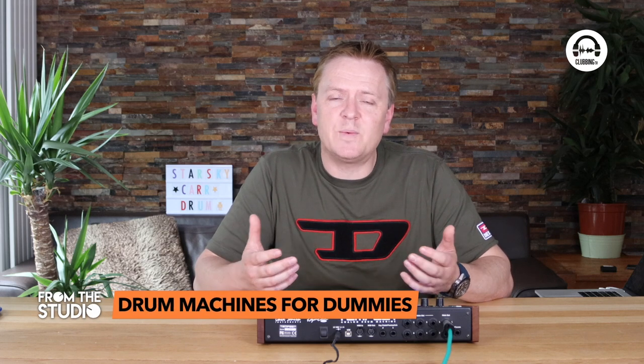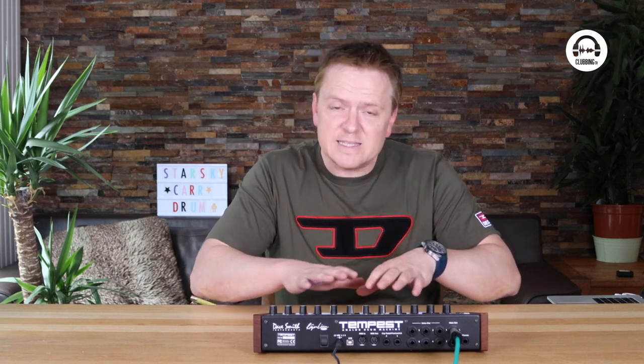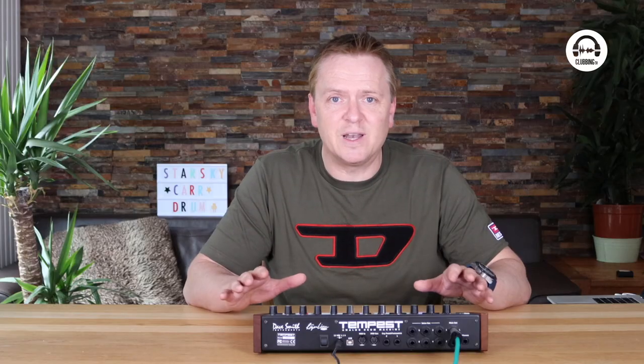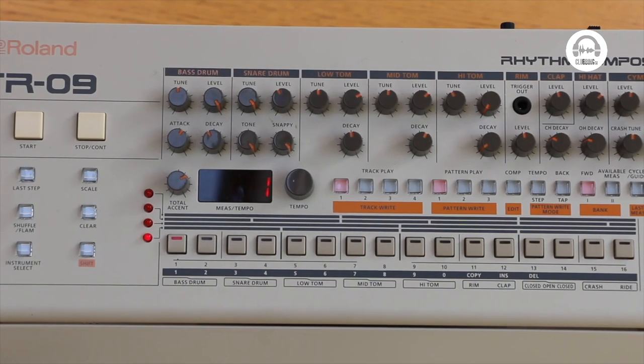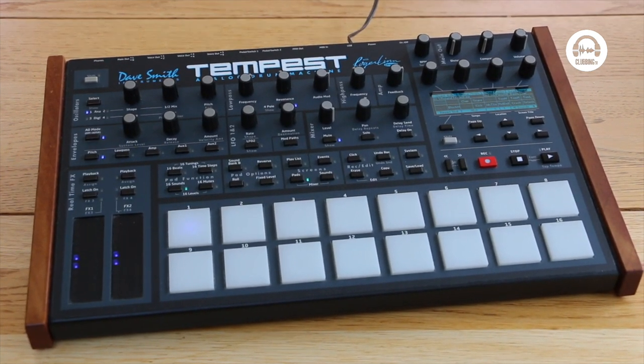But why would anyone need a drum machine anyway if you've got a DAW with access to every drum sample ever created? The hands-on experience of having a bit of kit in front of you — sitting there tweaking and playing — is so much more engaging than using a mouse, and anyone with hardware will tell you the same. It does cost more and take up space. The main differences to consider are: analog or digital, can you use samples, is it easy to play live, does it have a song mode, the number of individual outputs, and compatibility with your DAW as an audio interface.